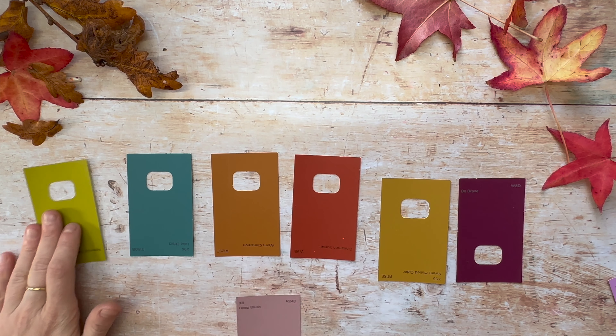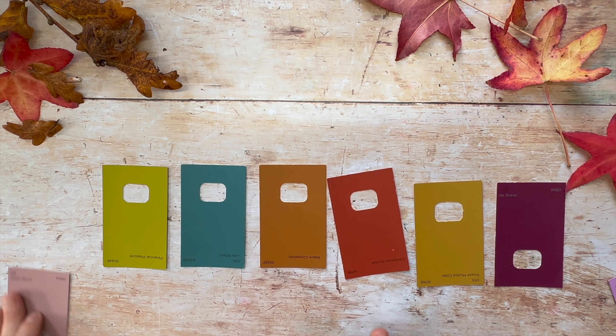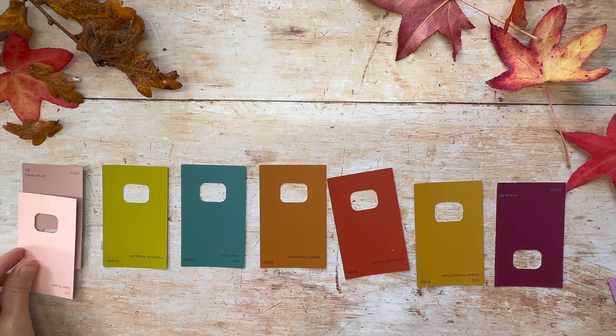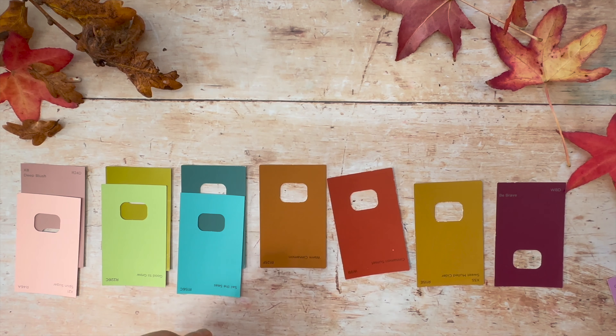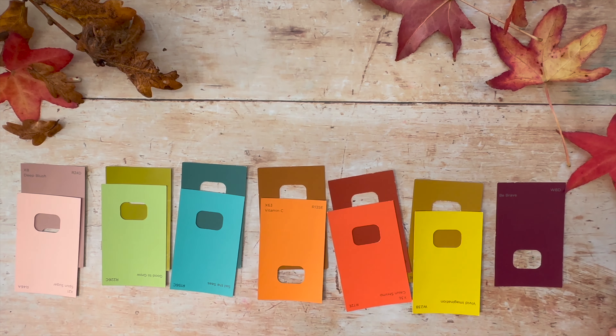And for blues I think this one. So my question for you is: how do you think we can make this color? How can I transform this one into this one, and this one into this one? Because there is a way that we can make this one become that one, and so our drawings will look much more autumny.